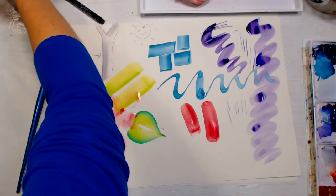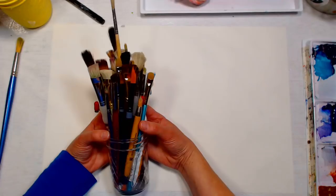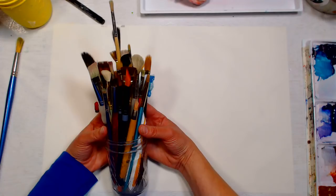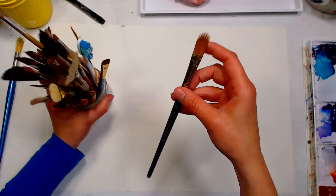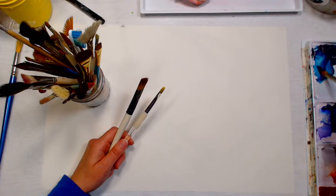Now we move on to specialty brushes, which are a lot of fun especially for flower painting. Specialty brushes are designed to create very specific effects — I wouldn't get specialty brushes until you have a nice round and a nice flat with the basics covered, because some of these can be one-trick ponies. One fun brush is the hake and rake brush, especially for animals, feathers, or anything where you want individual fur or wisps of color.